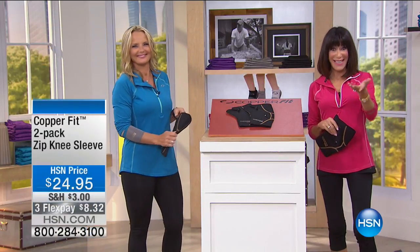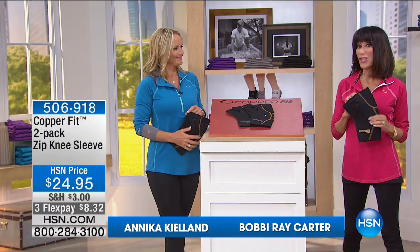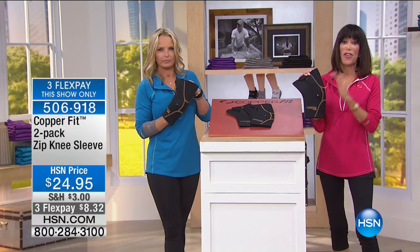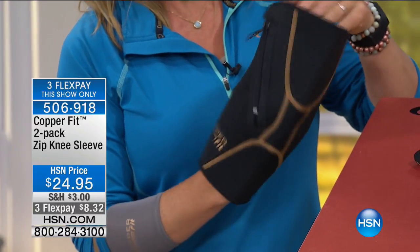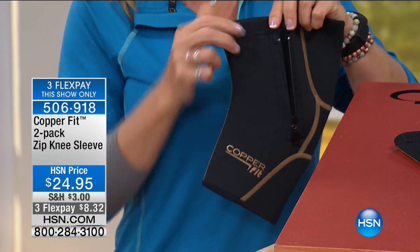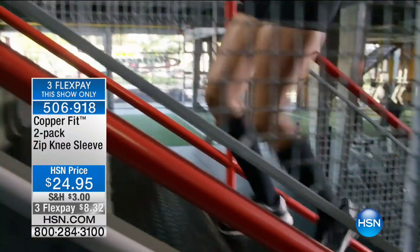Welcome everyone, so nice to have you shopping with us. My name is Bobby, with Annika today. We were just chatting about this next item — this is the ultimate knee wrap. I am someone who is extremely knee challenged. I just went through that round of shots again for my knees, and I have many family members who are knee challenged. My brother-in-law swears by this wrap.